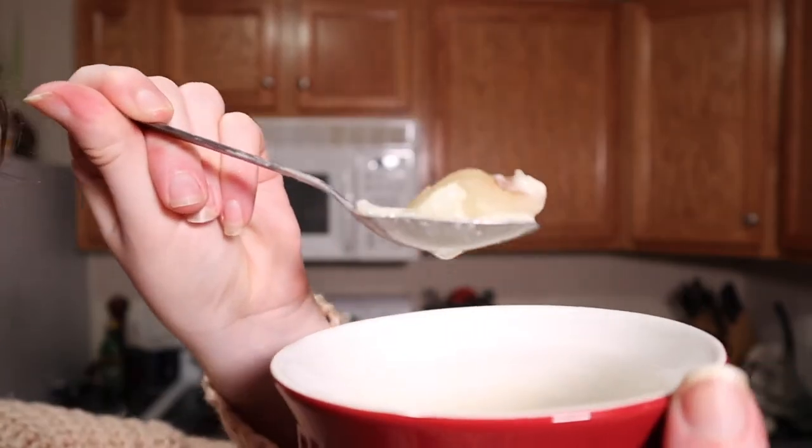Looks good. I've got my mug of chowder here. I left it on the counter a little bit to cool down because it was super hot, but hopefully I can eat it without burning my mouth. Let's see if I can find some clam. Got a potato and some clams in there. It's still steaming hot. That's really good. That is really good.